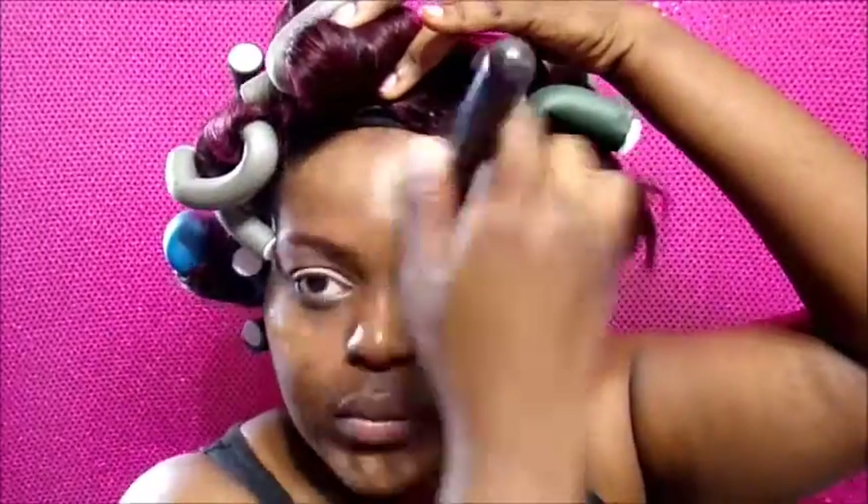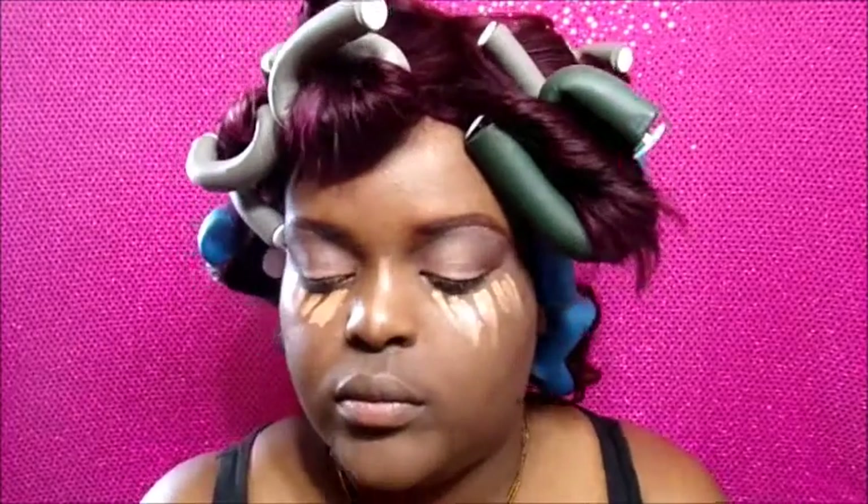Next I'm applying my foundation — this is MAC Studio Fix Fluid in NC50, which I'm loving much more than the NW shades because I realize I have a yellow undertone. I think I should try NC55, just a little bit warmer or darker. I'm using the same LA Pro concealer in Fawn to highlight the center of my face, and using the same brush from my foundation to help blend everything.